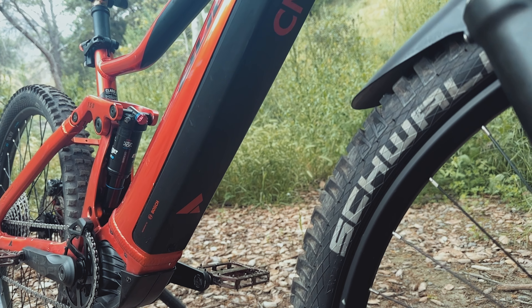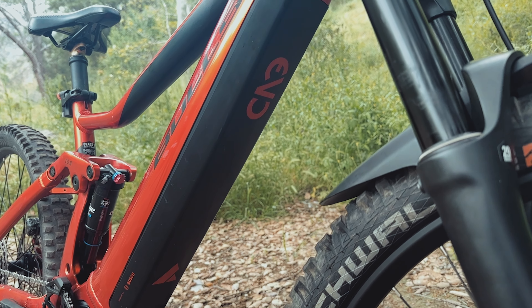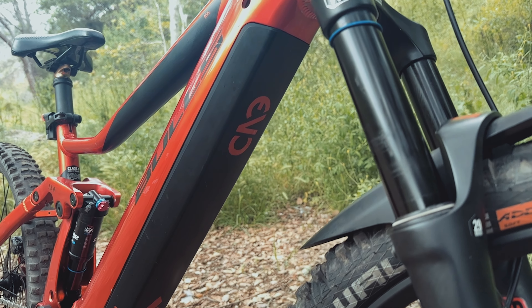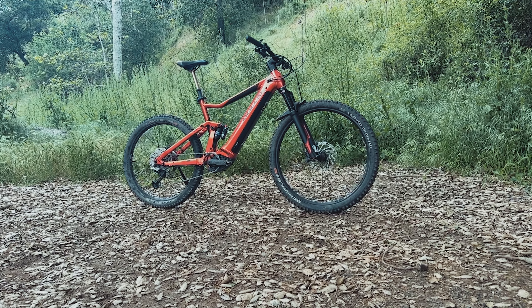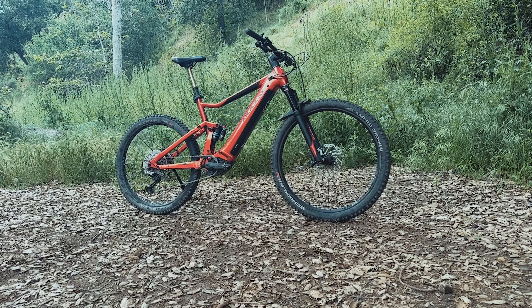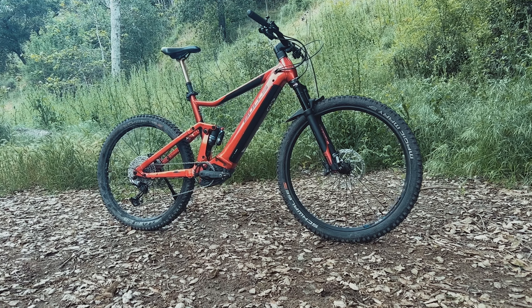I think Bulls' objective with the Copperhead Evo AM was crystal clear. They created a true workhorse, a Toyota amongst these brands, and man did they deliver. No unnecessary frills or fancy gimmicks — this EMTB was built to be ridden, plain and simple.